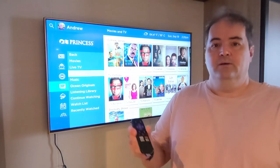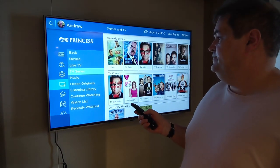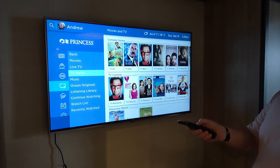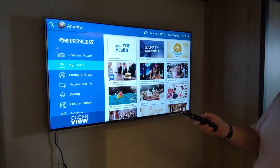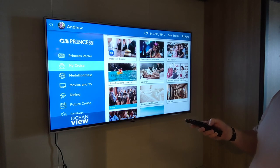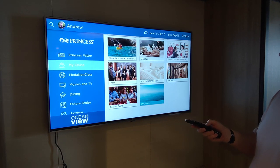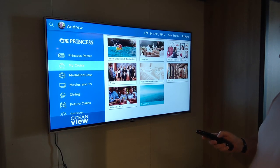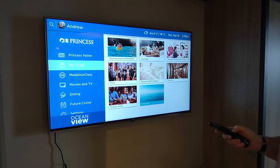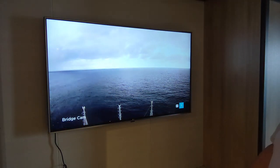This is the Roku remote. You might wonder how you switch from the Princess system to the Roku system. You have to back away a little so the remote actually works. Then you go to 'My Cruise', scroll down to the very bottom, and there's a bridge cam option. Select the bridge cam — there we go.